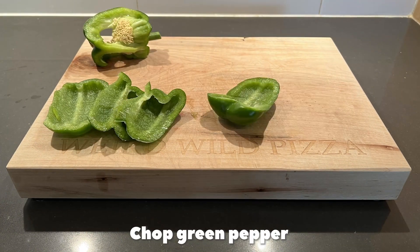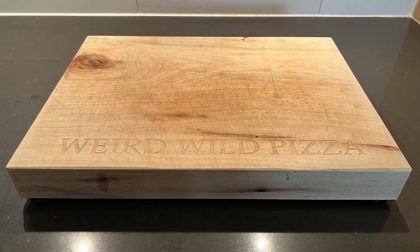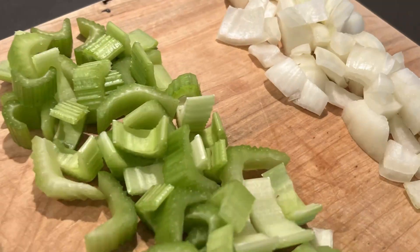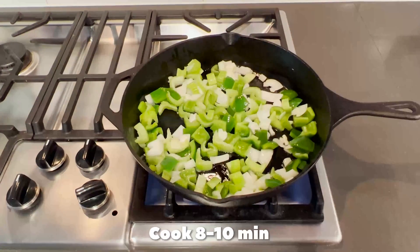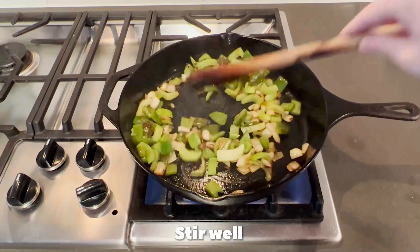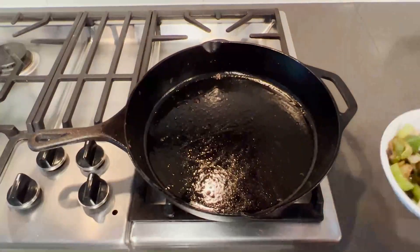Chopped green pepper, sliced celery, chopped onion. Medium heat, add cooking oil, onion, green pepper, celery — cook eight to ten minutes stirring often. Add a quarter cup of cooking sherry, stir well, cook two to three minutes. Turn off heat and remove. The holy trinity.